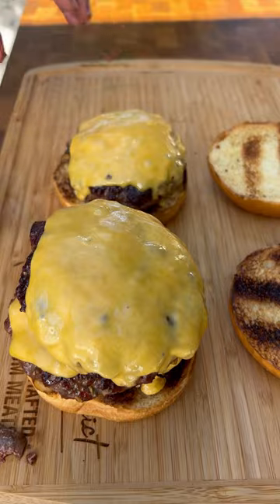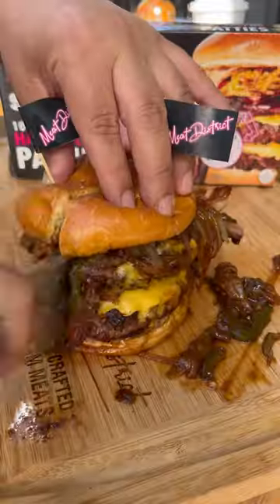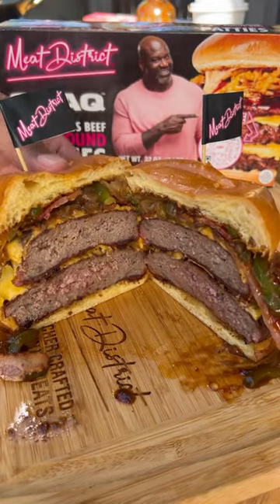These came out absolutely fantastic — I'm gonna give them a go. Meat District's shack frozen burgers are sold at Walmart, with distribution growing fast. Check out the link in their bio for a product locator.